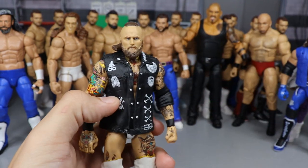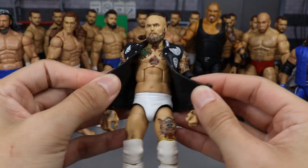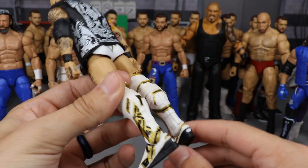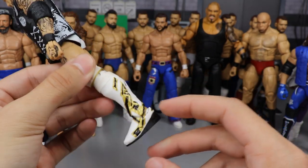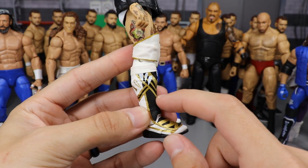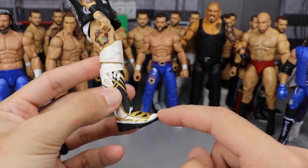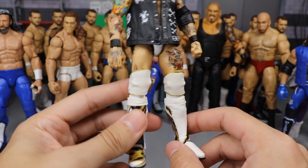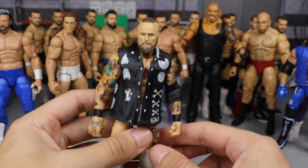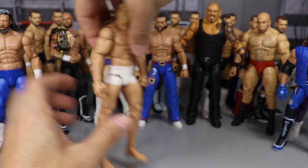Next we have an all-white Aleister Black. I had a second Aleister Black elite so I wanted to make a white version. You've got white tights, white and gold knee pads, white design on the back, and some Shelton Benjamin kick pads. Someone suggested filling in all the black on the kick pads with white and just leaving the black outsoles — I think that'd be pretty sick. I do have some Citadel Air white paint so I'll probably do that one day.